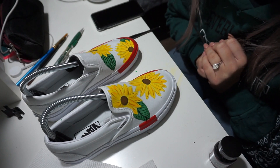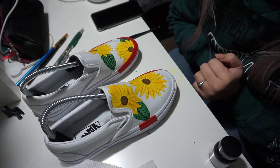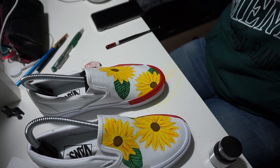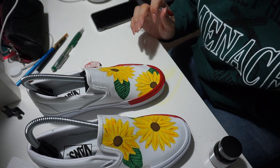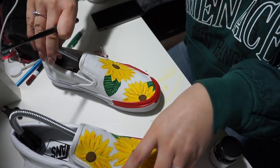Alright you guys, my camera died and I only have about seven minutes left of memory, so this is what it's looking like now. I'm going to go ahead and outline it a little bit and then give you guys the end product since I don't have too much memory left on my camera. Hope you guys enjoy the little bit that I have left to do.